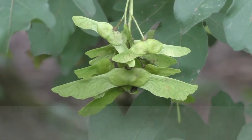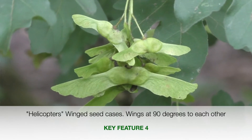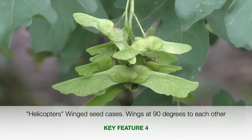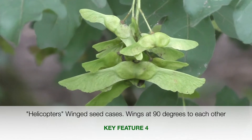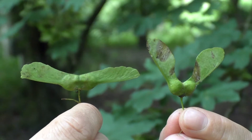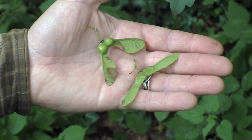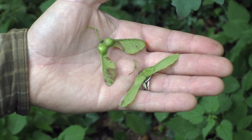Looking closely at the field maple seeds, there are two seeds side by side with a wing for each seed. What's noticeable is that the wings are generally at 90 degrees to each other. That's important because the sycamore seed cases are much more downward pointed — their wing cases are at more of a 45 degree angle, even sharper in fact. So the difference in angle of those seed cases is an easy way to distinguish field maple from sycamore at this time of year.